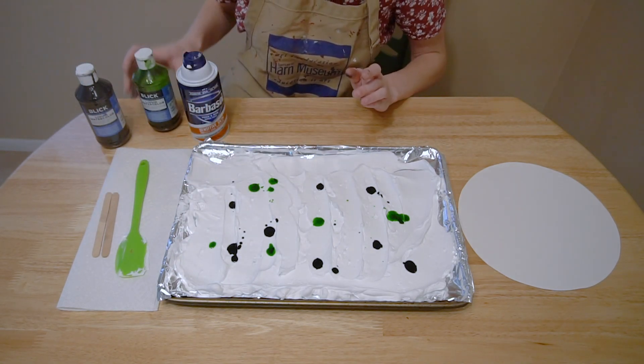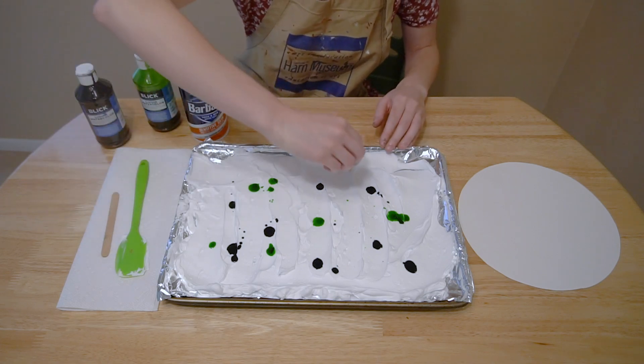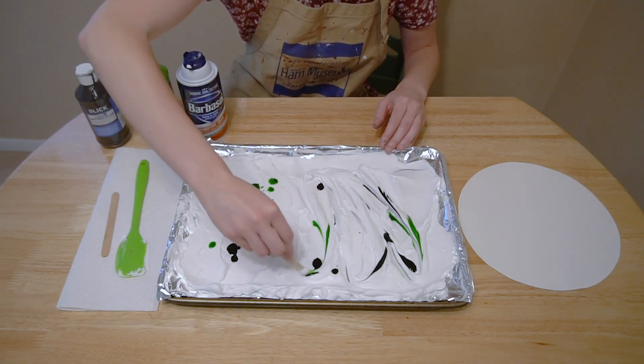To make that marble pattern, we'll use our craft stick to swirl, blend, and mix the color together.